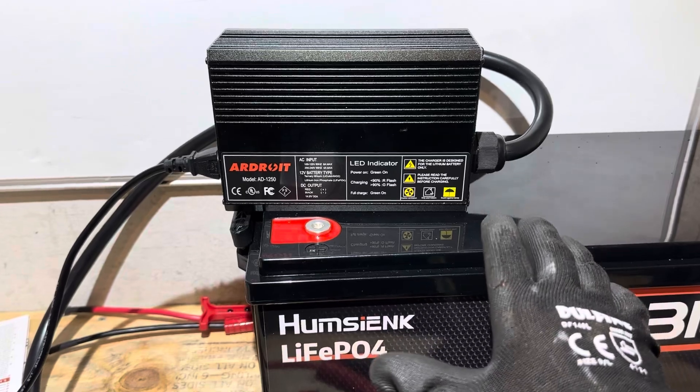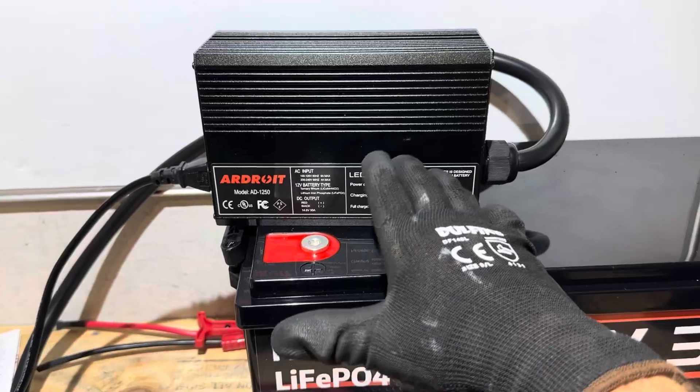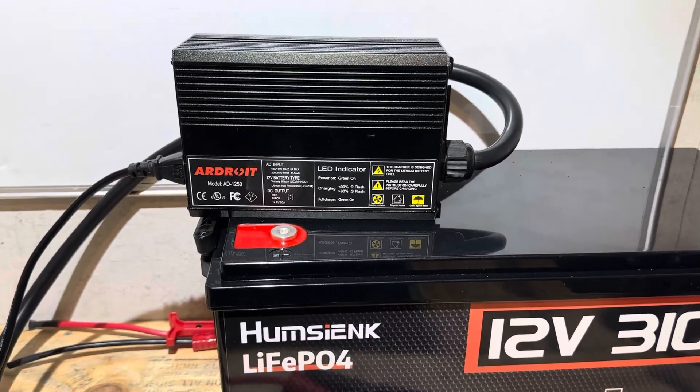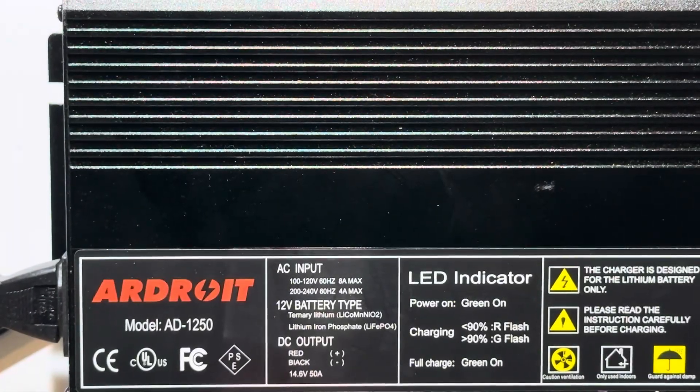I hope you all enjoyed the video on the Ardroid 50-amp charger. Please let me know what you think, and whether this could help you on your battery system — do you have large capacity batteries like this? Let me know down below. Appreciate y'all watching. Y'all take care, be safe, I'll see you on the next one. Special thanks to Ardroid for providing this sample so I could test and evaluate the charger.